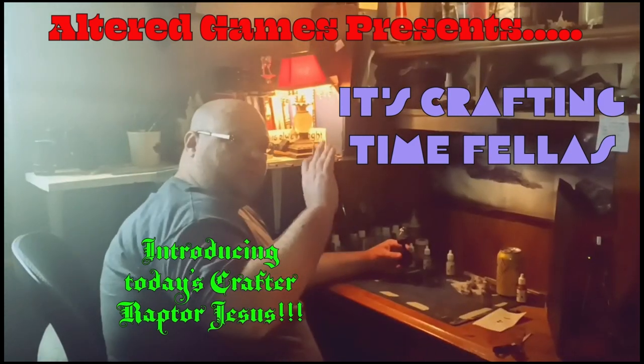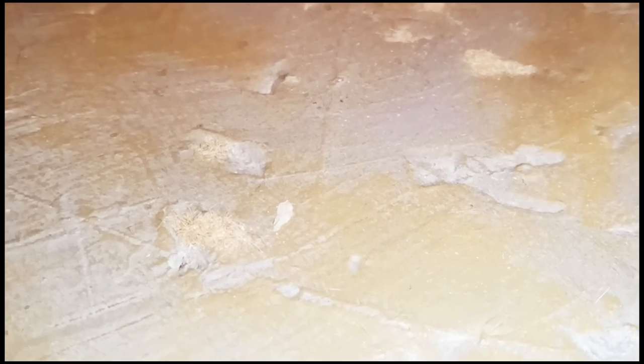Hello fellas, welcome to my crafting corner. It's Raptor Jesus here and I thought I'd give a showcase to one of my favorite terrain crafters on YouTube, Mel the Terrain Tutor. He taught me a lot of stuff, and one of the things he taught me is these urban boards.